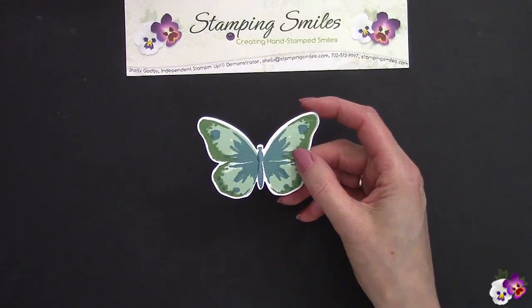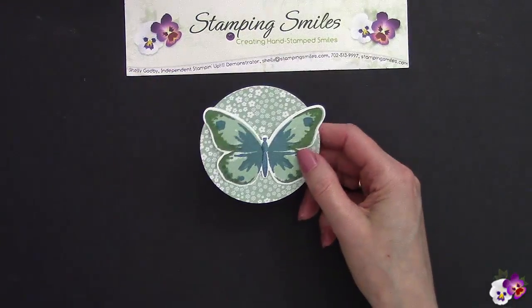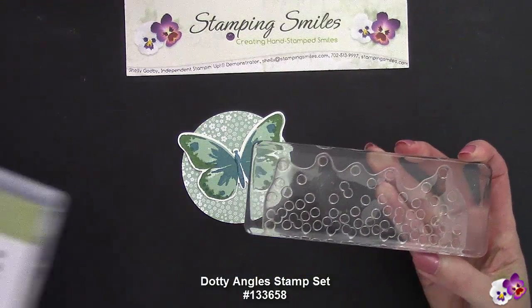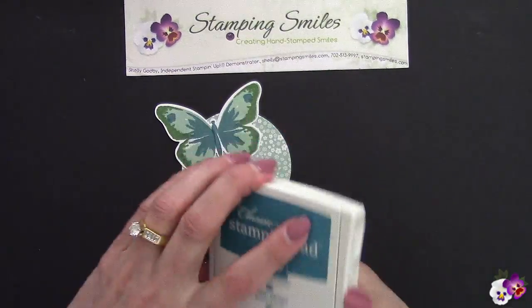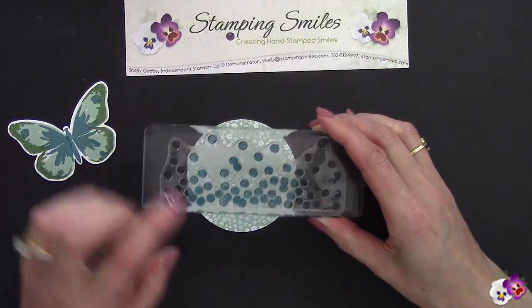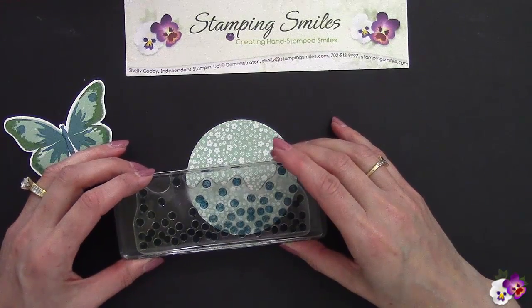I have here the 2015-2017 in-color paper stack with beautiful patterns — diagonal stripes on one side and flowers on the other. But I thought this needs a little something, so I got out the Dotty Angle stamp set. With my Island Indigo still open, I'll ink it up and stamp it, making sure the dots go all the way to the bottom and come off the edge a little bit.